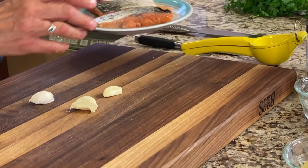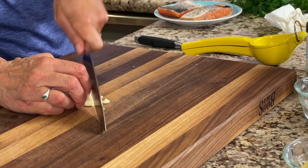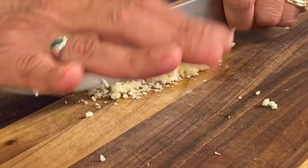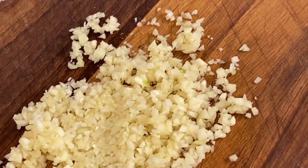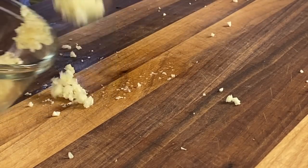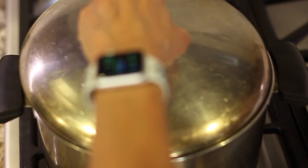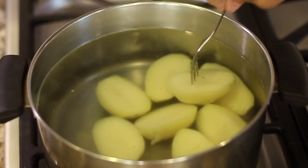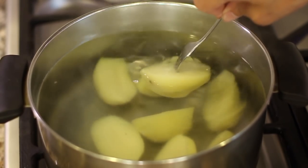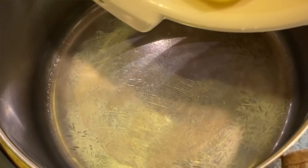Before I start cooking the salmon, we're going to cut up some garlic here. Chop up your garlic nice and fine. It's been about 10 minutes. I'm going to check my potatoes before I start cooking the fish — take a fork and stick it in there and make sure that it's tender, that the fork goes through nice and easy. And it does. So I'm going to drain the water.